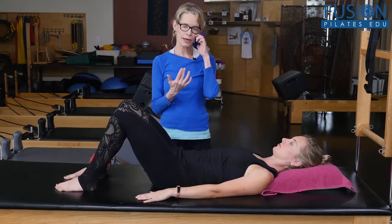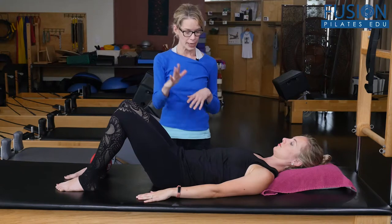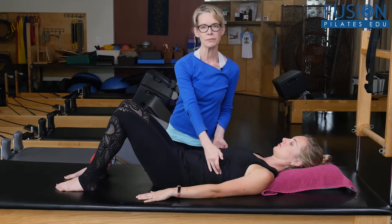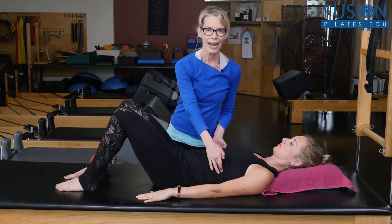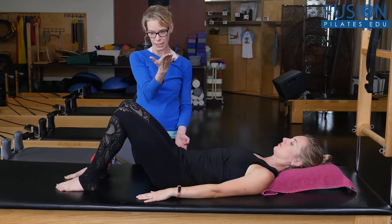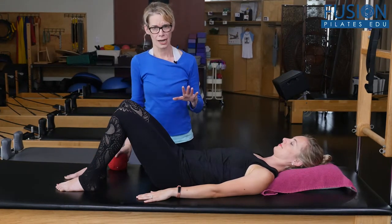We had Cass with the incline pillow, which is great because it gives her that slight incline — especially for clients who constantly splay their ribs and have a big extension in their thoracic spine. The incline pillow supports the back of the head and upper back, helping that mid-back thoracic spine find the floor, and with that anchor your client can really find the elongation of their pelvis.